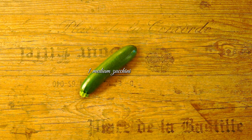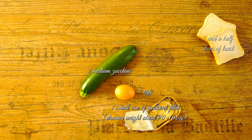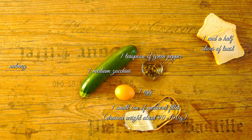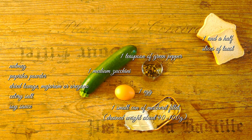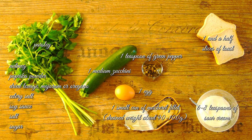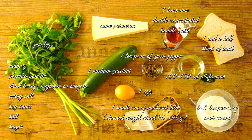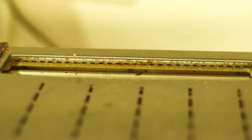Per person you need: 1 medium zucchini, 1 small can of mackerel fillet, 1 egg, 1½ slices of toast, 1 teaspoon of green pepper, nutmeg, paprika powder, dried lovage, marjoram or oregano, celery salt, soy sauce, salt, a little sugar, parsley, 6–8 teaspoons of sour cream, 3 teaspoons double-concentrated tomato paste, 100–150 ml white wine, and some parmesan.